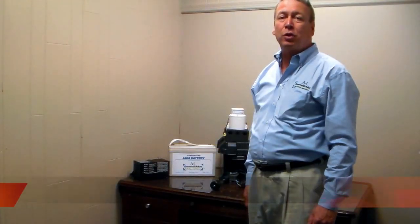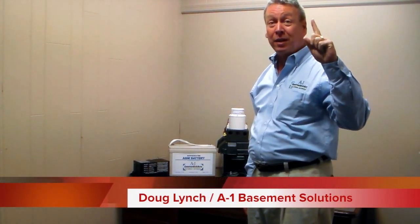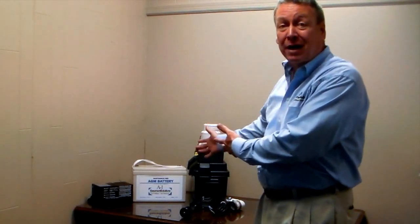As a homeowner with a sump pump, you need to know two things. One, your sump pump works on electricity. Number two, sometimes the electricity can go out. So at A1 Basement Solutions, we provide the solution with the 7-day battery backup system.